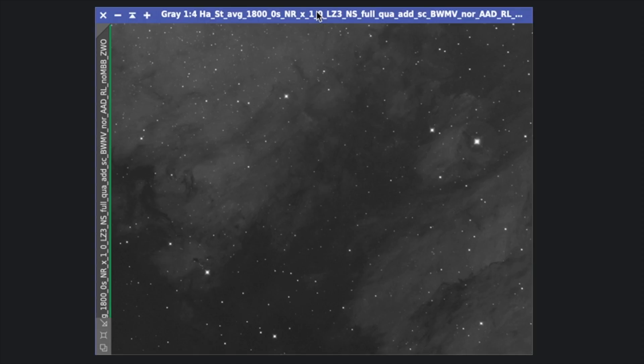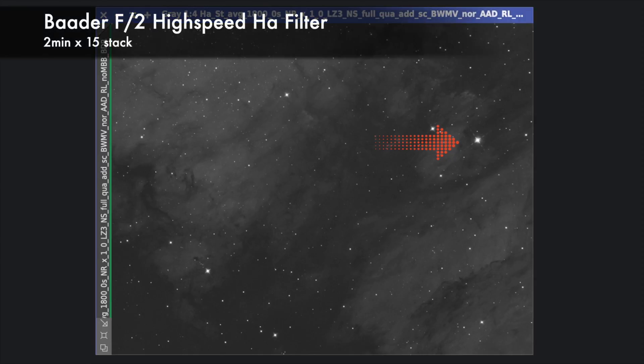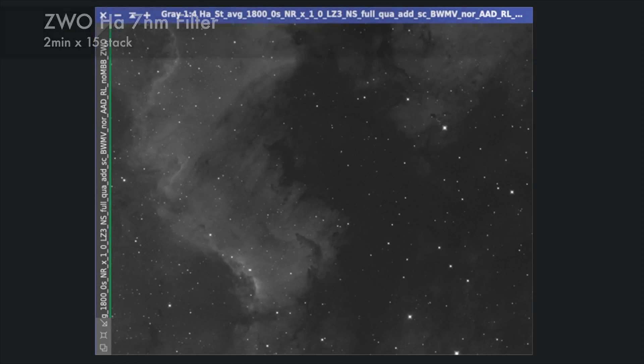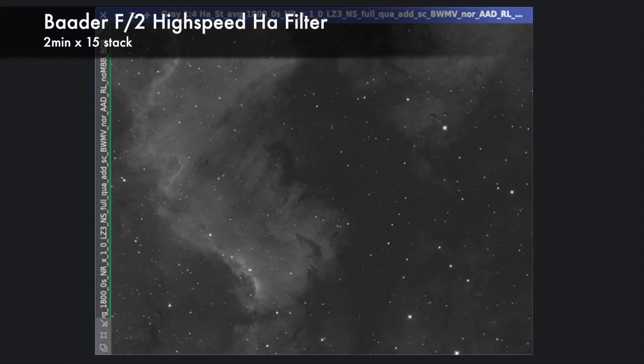H-alpha. I could spot the difference right on the screen when taking subs. Now I'm comparing two stacked images of 30 minutes for each filter. The ZWO filter has a slightly vague halo around a magnitude 5 star, but the Baader filter doesn't have that at all. For the nebulosity — this is the ZWO filter, and this is Baader. Apparently, the Baader filter shows more details with higher contrast.